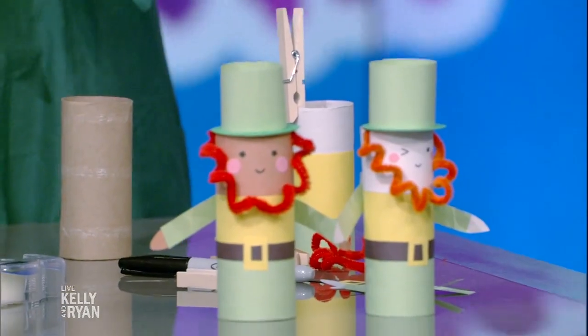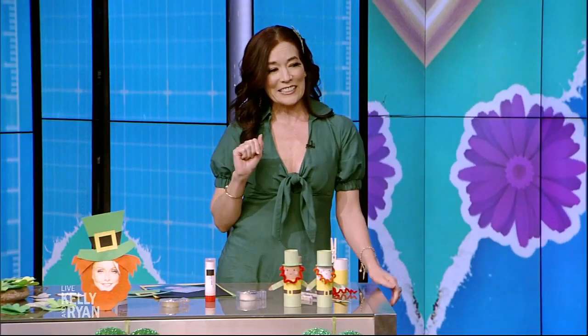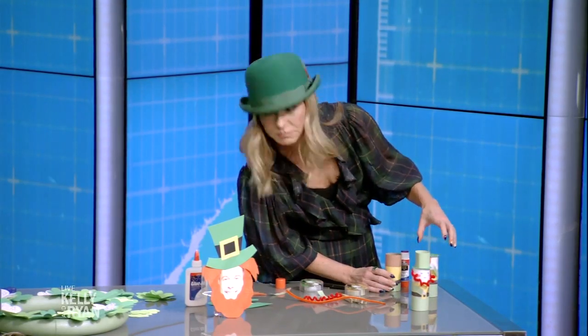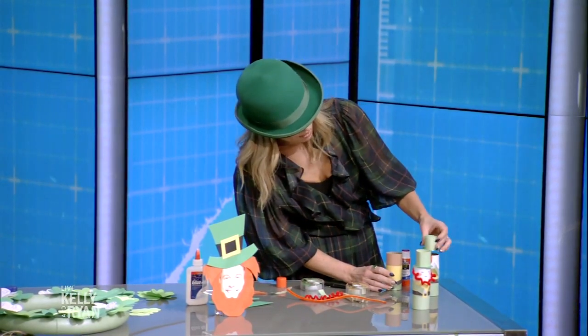Eventually you remove the clothespins and add a little top hat, and your leprechaun is ready for action. That's one way to do it, but you could also flip it so that the hat would actually be the top hat.